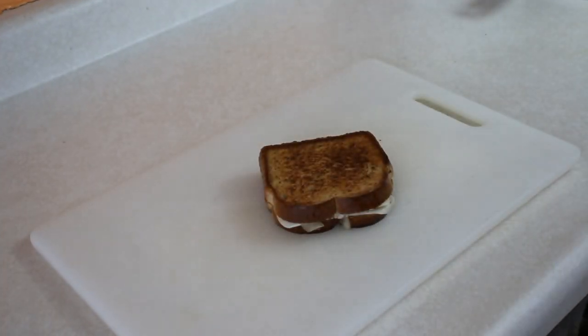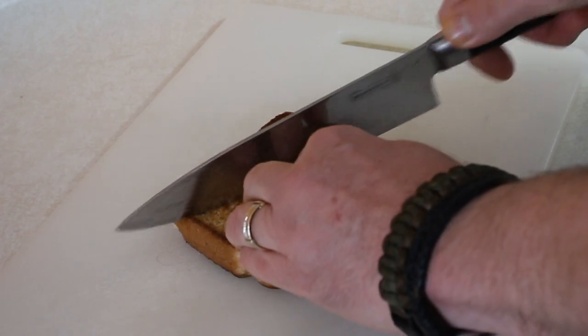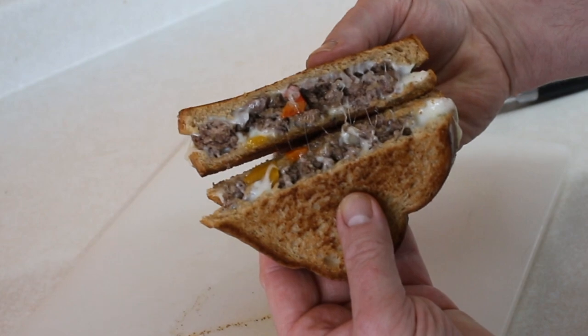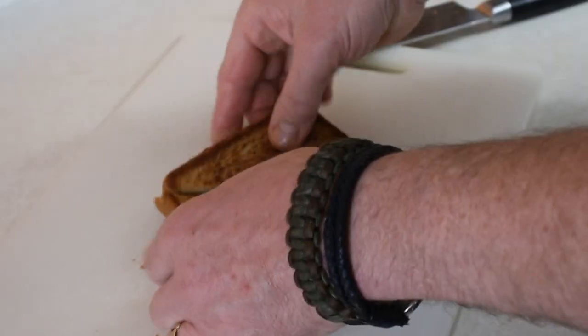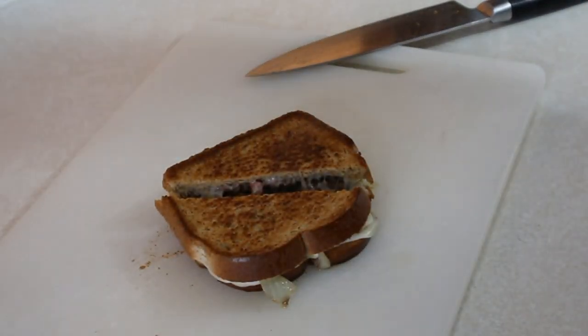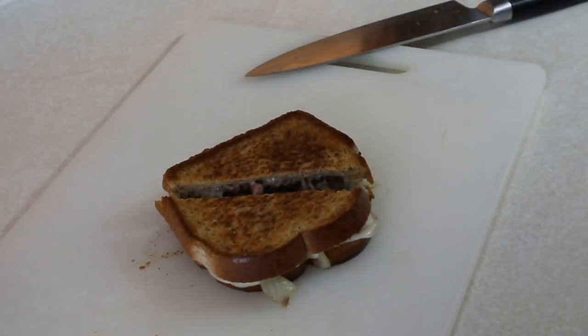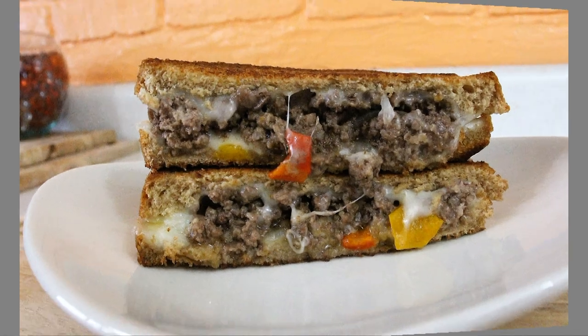The sandwiches are done. We're going to slice this in half — there it is. I'm going to go ahead and plate this up, take some groovy pictures for social media, and put those pictures into the timeline with some really groovy music. Then we'll come back and taste it, so don't go anywhere — enjoy the pictures and enjoy the music.